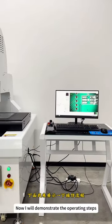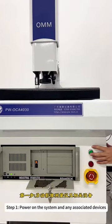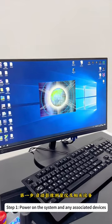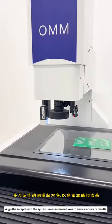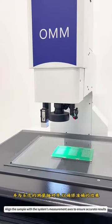Now I will demonstrate the operating steps. Step 1: Power on the system and any associated devices. Step 2: Place the sample onto the platform and align the sample with the system's measurement axis to ensure accurate results.